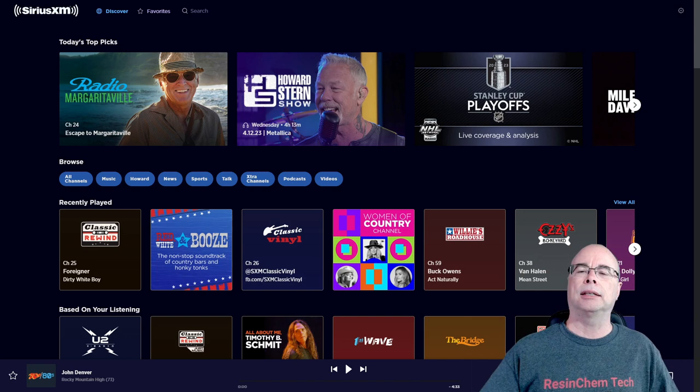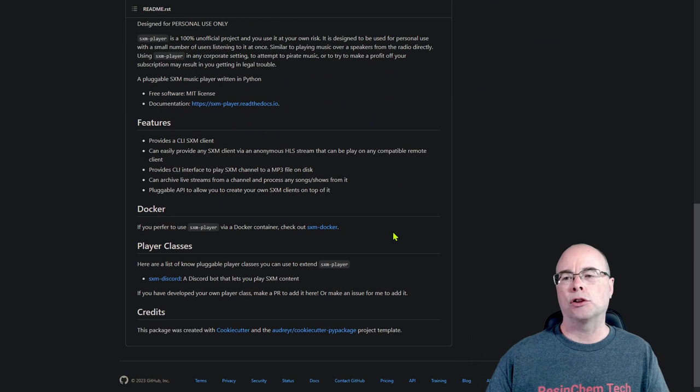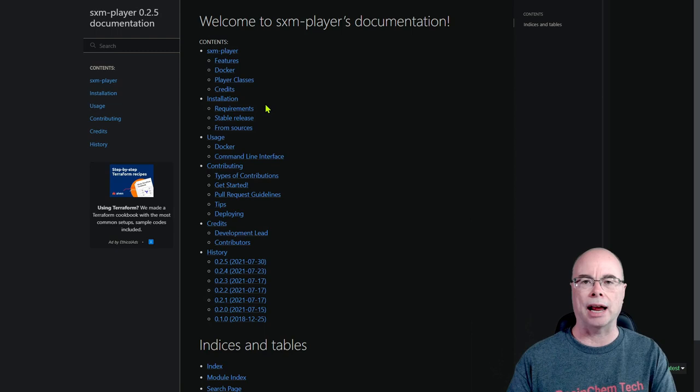The amp can stream directly from a URL, but unfortunately SiriusXM doesn't make URLs available directly for their channels. However, an individual who goes by Christopher Bailey or Angelus Mortis on GitHub has developed a SiriusXM player. This is really just a Python application, which means you can run it on pretty much anything including a Raspberry Pi. You do need a SiriusXM subscription to play any channels other than the free ones — this is not going to give you access to anything you're not subscribed to. Also note this is designed for personal use only, not any commercial environment.